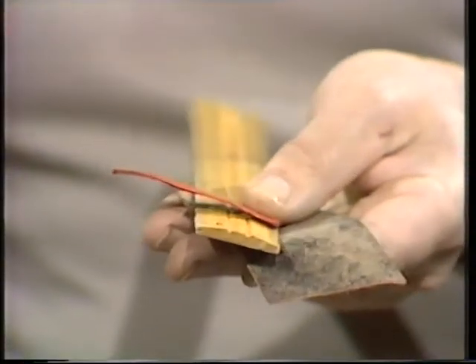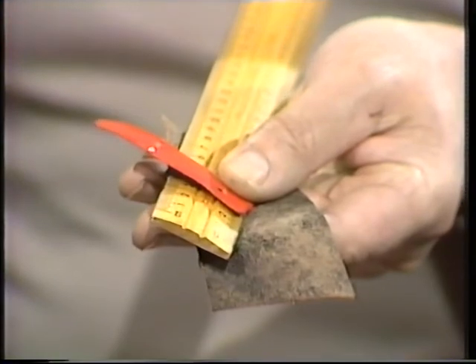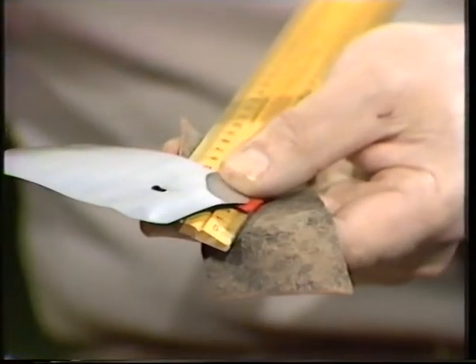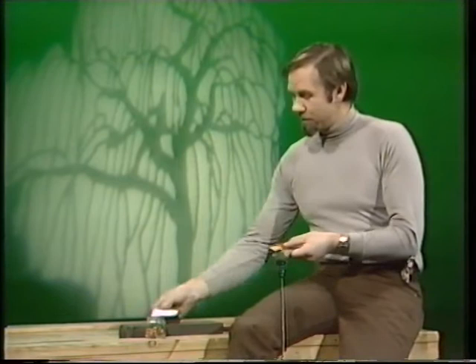How would you join a piece of leather to a piece of wood? Well, glue might do it. So let's mix in plastic — glue doesn't work awfully well on that, especially on the floppy kind. And for good measure, we'll add in a bit of metal too. We have to join them all together. Well, there are lots of ways you could do it — you could tie them together, or wire them together, or even use a nut and a bolt.